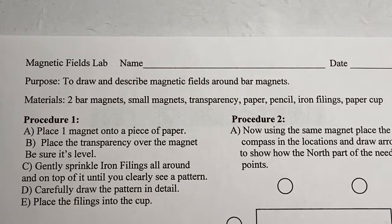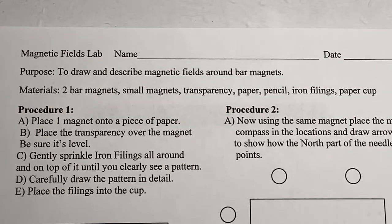Hi everybody, this is going to be a video for everybody at home for this mini magnetism lab. I'm going to do the lab and videotape it, and you're going to do all the drawings and the labeling.